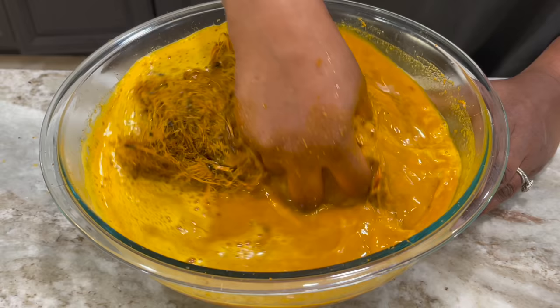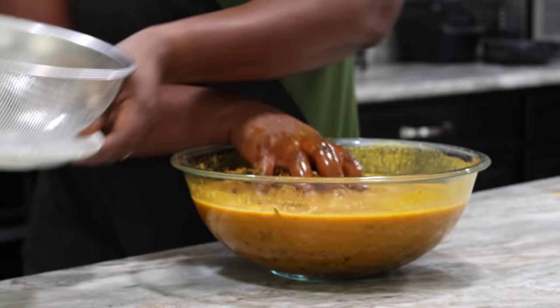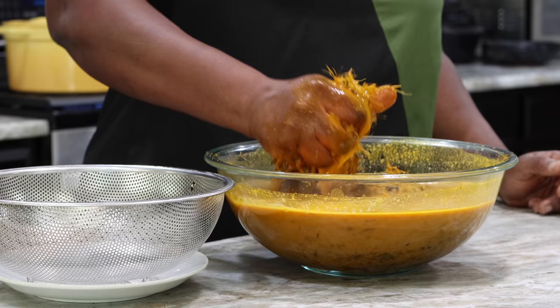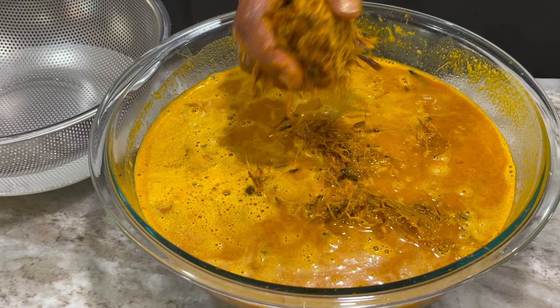I've mixed everything up and now I'm squeezing out the pulp to get as much of the juice as possible, because the pulp is going to be discarded. Back in the day you would sun-dry this again and use it to smoke your clay water pot — it makes the water so flavorful. I still have some in the freezer. Let me know if you've tried to do that here.